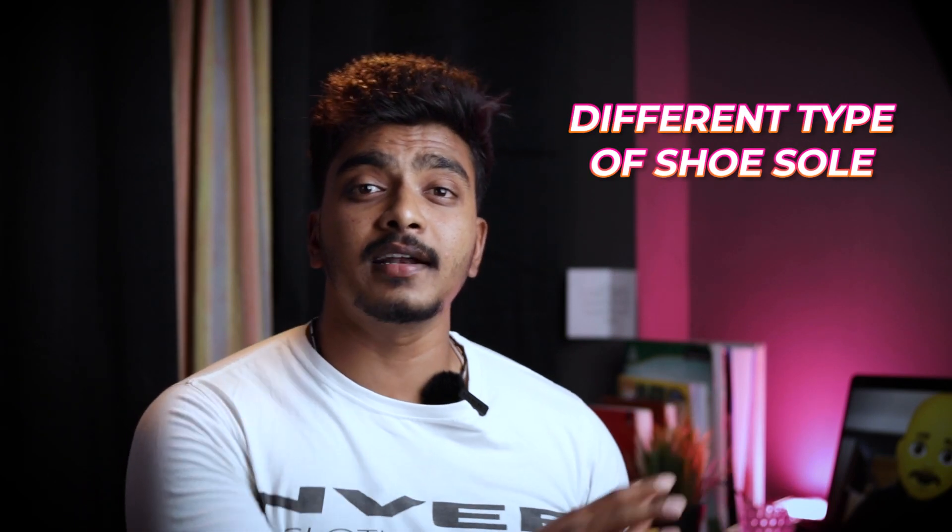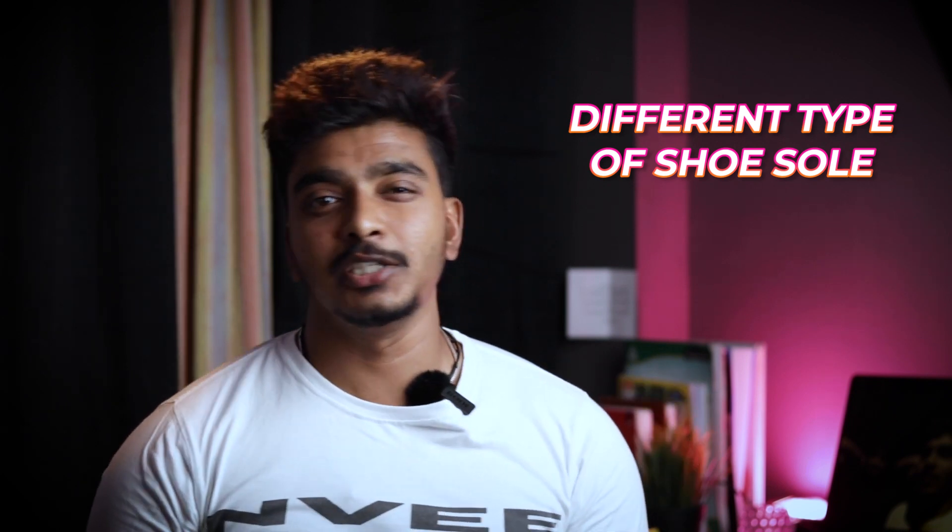Welcome back everyone. So first of all, if you have any questions about different types of soles, especially in shoes, you can answer it easily. I'm just talking about sports-related shoes, and you can also use leather shoes.